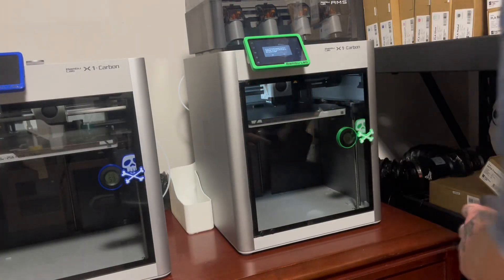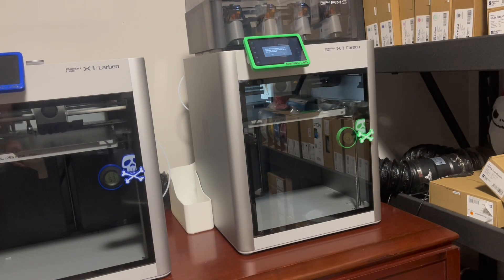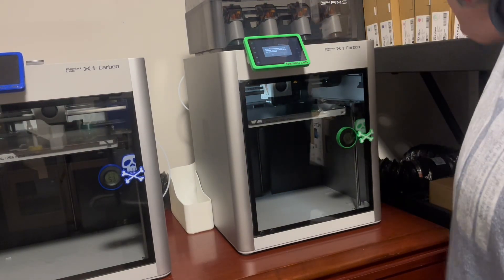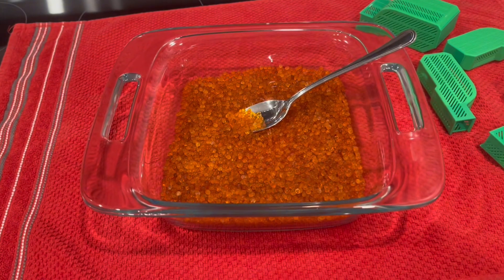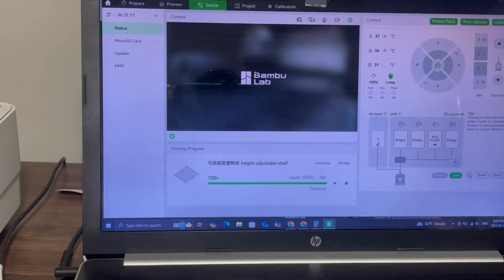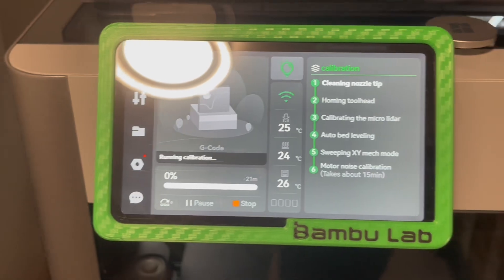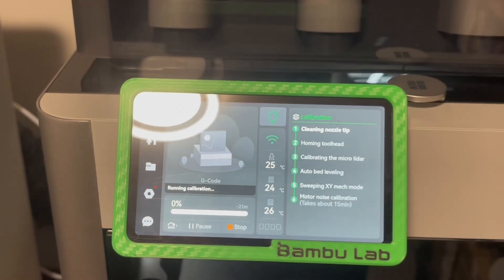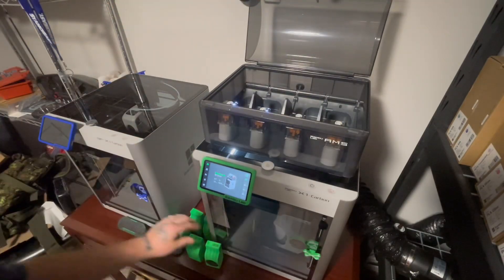I put everything back in place, got my ventilation in place. I'm not printing right now so I don't need that on. The next step is calibration. I'll do the calibration while I'm waiting for the desiccant to cool down from being warmed up. Now it's all done and dried — I'm going to put it back in the baskets. I select the proper printer — I call it my green printer — click calibration, hit start calibration, and that's all there is to it. It says about 21 minutes and by the time that's done my other stuff will be ready.